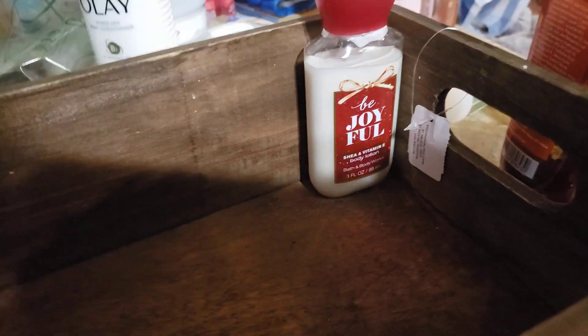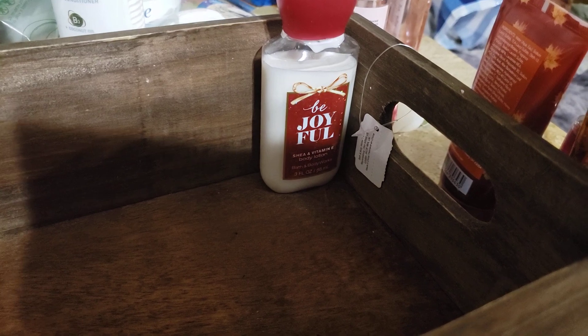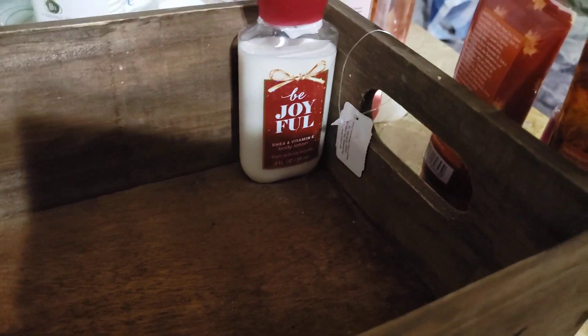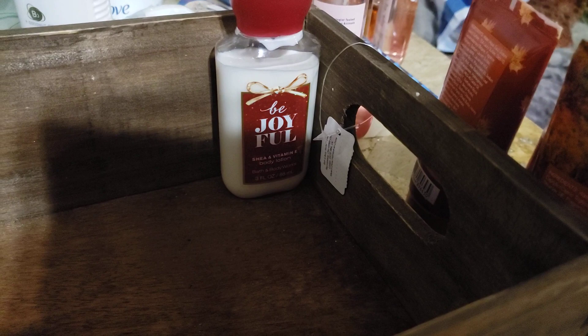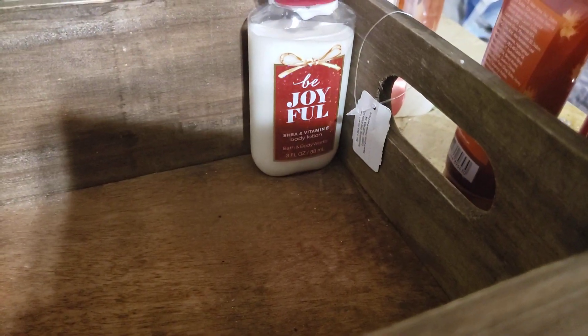So we're going to start — I'm going to share what these minis are and try to keep them together. For example, I know I have the gel and the mist to this one in mini form; I just can't find it right now. Be Joyful is one that I didn't get because I wasn't crazy about it, but then it became very, very popular and sold out really fast. It came out one holiday time, but I do have the mist and the gel to that somewhere.